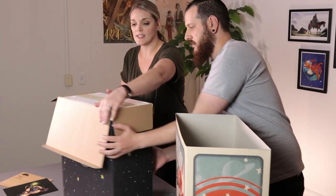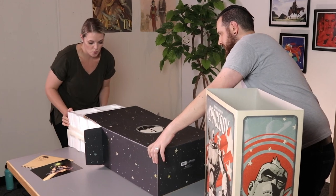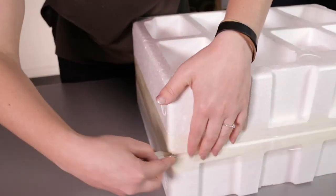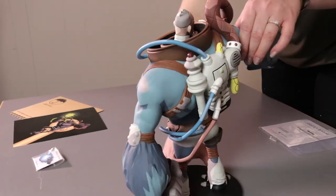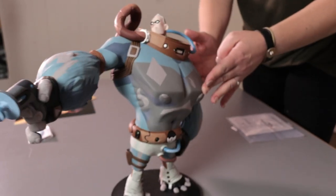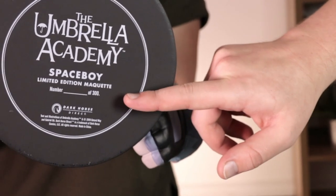We're going to open it up and tilt it on its side again. This is a really cool maquette — he's 14 inches tall and he looks exactly like Gabriel drew him, just came to life. Very stunning piece. Here you have the base of the Spaceboy maquette and it'll give you your edition number out of the 300 that were produced.